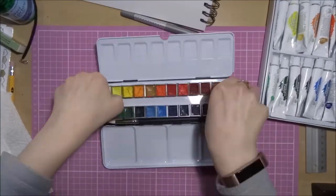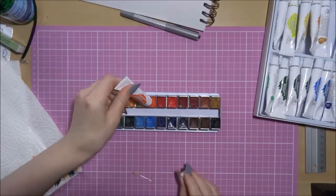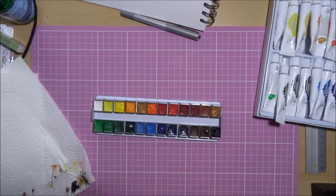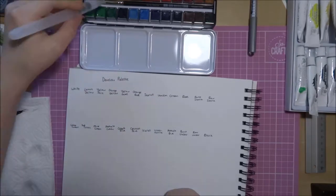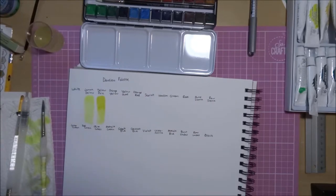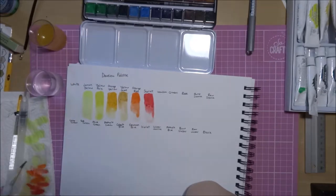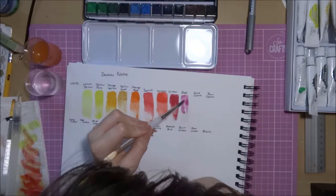We'll be doing some swatches to compare in a second. I've put the paints in the palette in the order the tubes come in the box. A little summary about the paints: these are vegan, so there's no ox gall, no honey — a lot of watercolour paints will have at least ox gall and many also have honey, so a lot of watercolour paints aren't vegan. They're also meant to be quite lightfast — I can't guarantee that as I haven't tested it, but I could do a lightfastness test and update you on Instagram if you're interested. They're also meant to be non-toxic, so obviously still don't eat the paint, but it's not going to be as harmful as other paints may be.